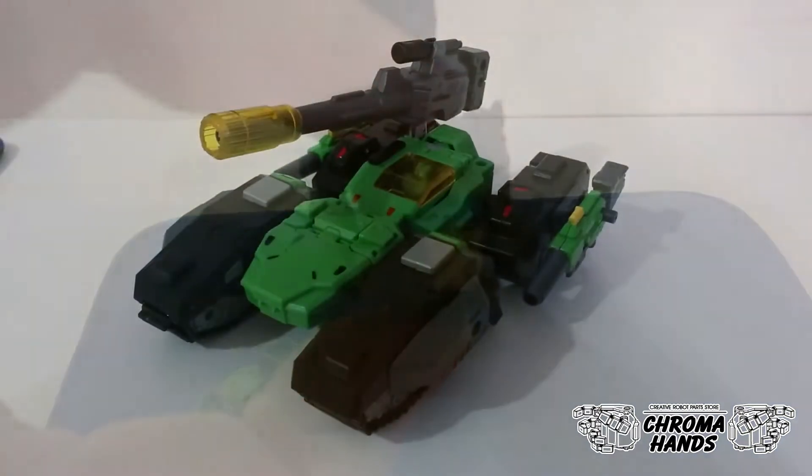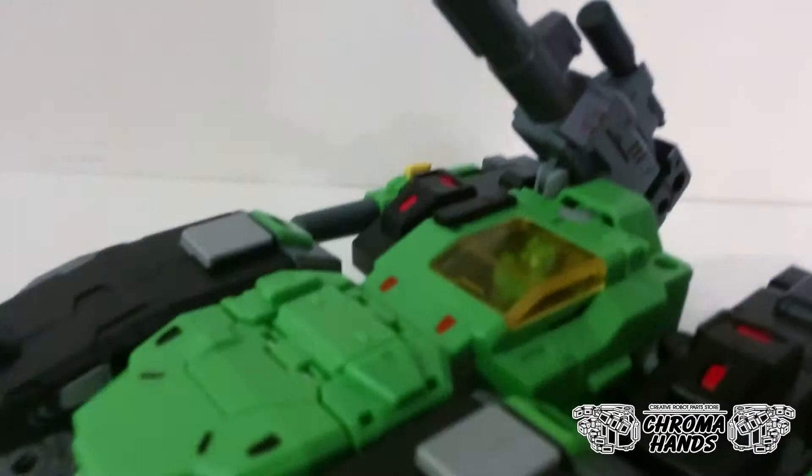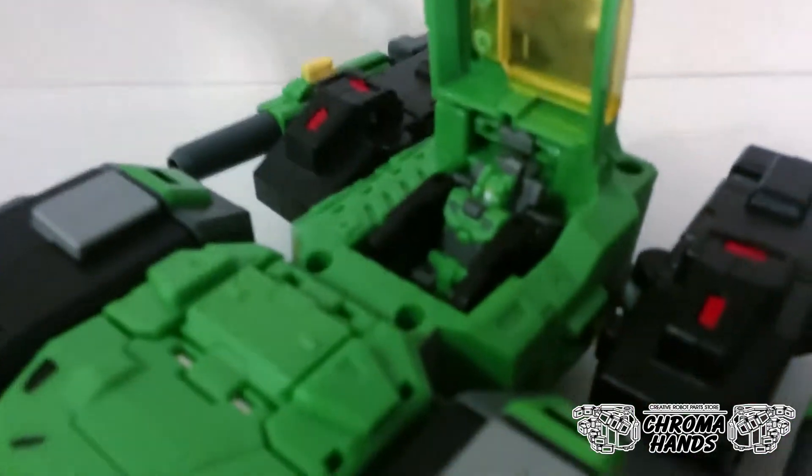Here's Hothead in vehicle mode and as you can see the new face fits inside the cockpit just fine in vehicle mode.